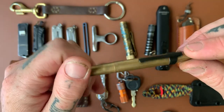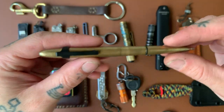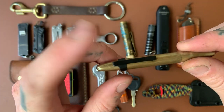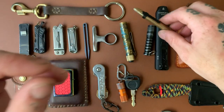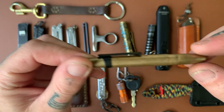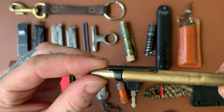This is my EDC pen — the Fisher Space Pen in brass. It's a very small package until you unfurl it and it becomes a full-size pen. You can buy these clips on Amazon — just type in 'Fisher Space Pen Clip' and it'll come up, very cheap. I mostly got it so the pen wouldn't roll off the table. The brass has a very nice patina coming along — I love getting brass and copper so you can see the progression of the patina.